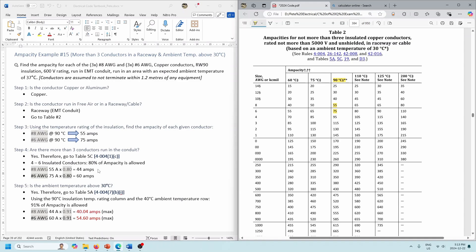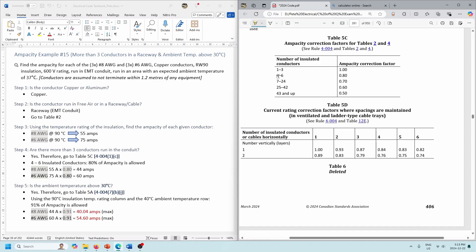There's no hard and fast rule as to which correction you apply first — you can do 5C or 5A first. You're multiplying by the two correction factors, so you'll get the same answer either way. I chose to do 5C first. We've got six conductors in the conduit — four to six range in Table 5C — so 80% of the ampacity. Our number 8s were good for 55, but with six conductors that's now reduced to 44 amps. The 75 amps for our number 6s is now reduced down to 60 amps.